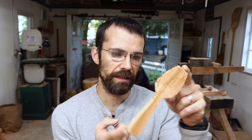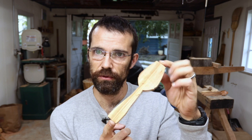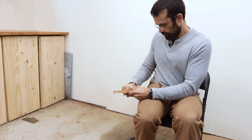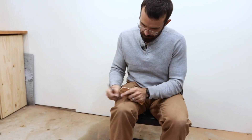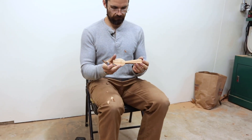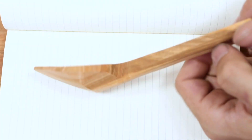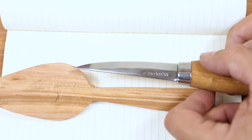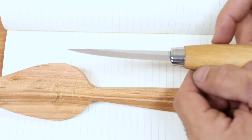However, we don't just cut bits of string with our Mora 106s. Now I'm going to spend 10 minutes carving a roughed-out spoon and then see what that does to the edge. After 10 minutes of carving we've made some really good progress on our spoon blank, but where has that left us with our shiny sharp edge?